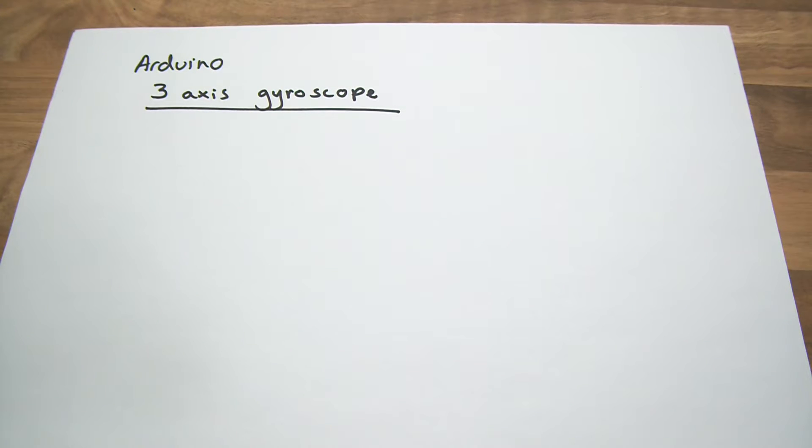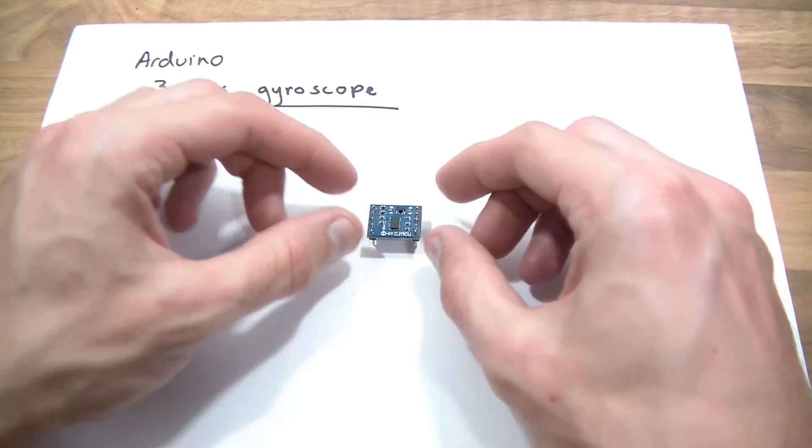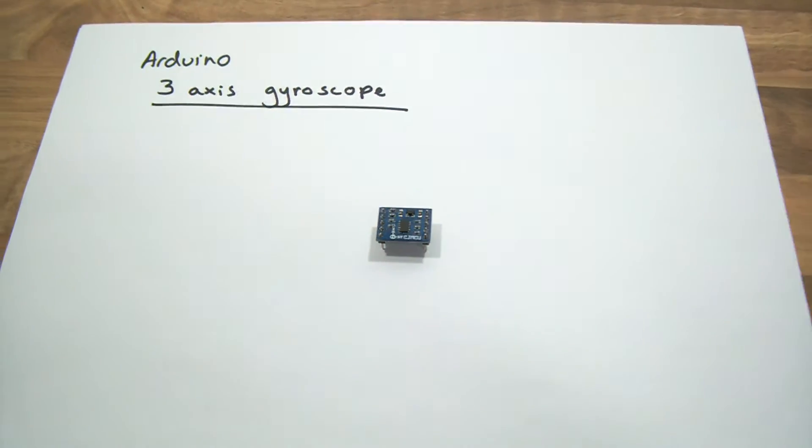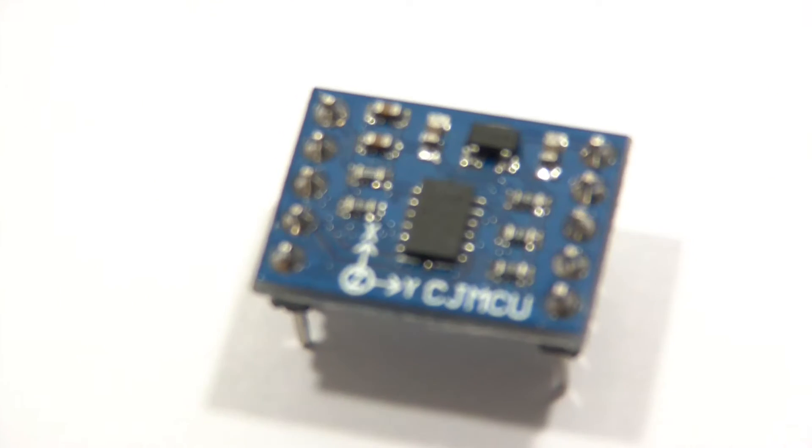Hi everyone and welcome to this video. In this video I'm going to show you how you can make use of a gyroscope with the Arduino. Here's the gyroscope that I'm going to be using. I'll just zoom in so you can see what it is. There's my gyroscope.